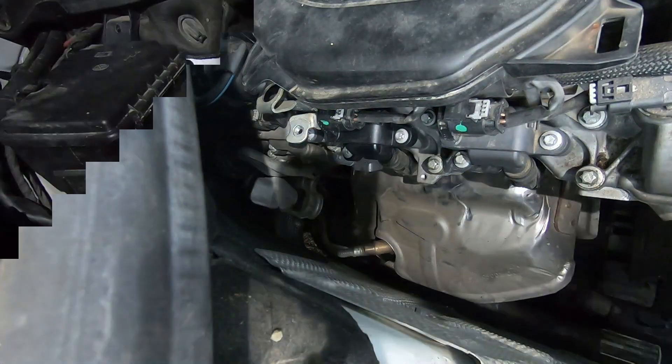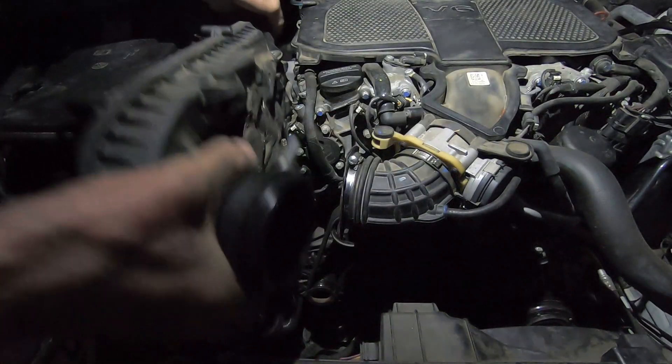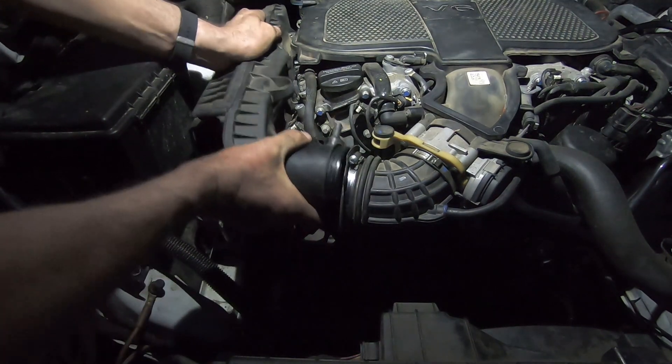And that's it. Putting this back in — it just snaps into place, and then the two bolts that come out hold it in place.